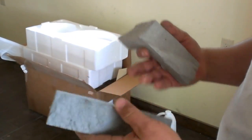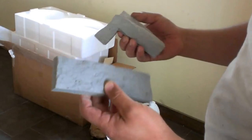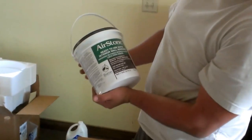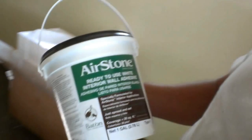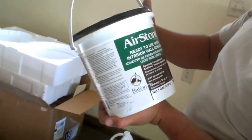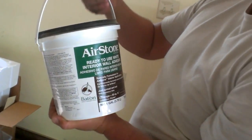They are really lightweight and really easy to install. The company is called Airstone. This is the cement that they recommend, and that's what you're going to use for this decoration.